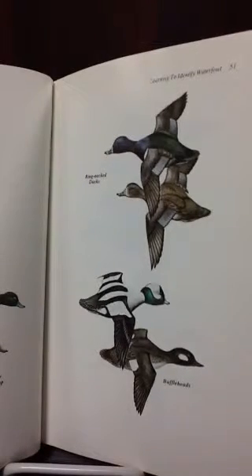Modern Waterfowl Hunting is by Monte Birch. Bang bang, we shoot out the sky for ducks.